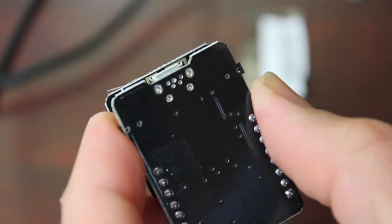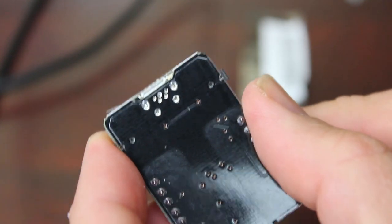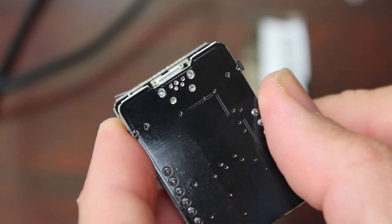Let me zoom in here and focus. It doesn't look like there's much solder on there. Let's try plugging in the USB port and see if it pops off. It didn't pop off like the last one did. It doesn't look like there's any solder on there, but it's holding, so I guess I'll keep it.